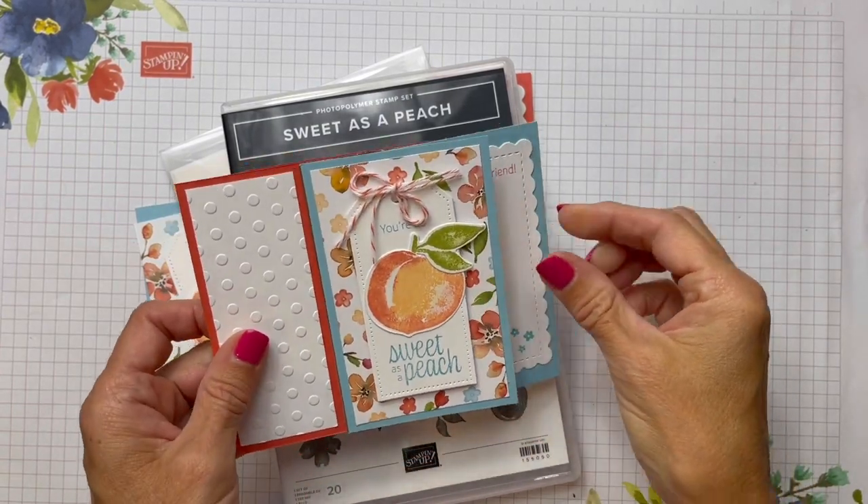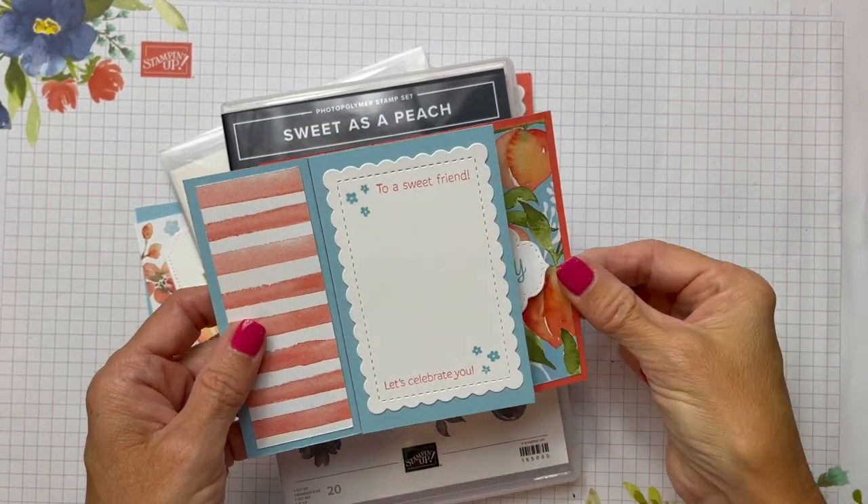Hello friends, Cindy Brumbaugh from CindyLeeBDesigns.com, Independent Stamping Up Demonstrator.